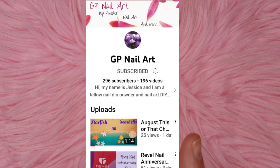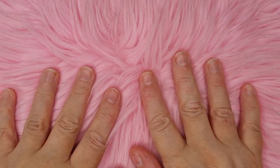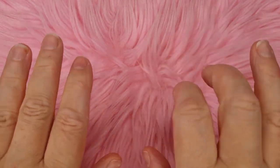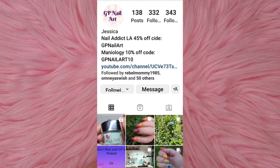This is from GP Nail Art and it's Jessica. I'm going to leave her YouTube up on screen — please go and subscribe to her and show her some love and say that I sent you. She is absolutely amazing, such a lovely lady. I watch every single video she does. She does dip powders and dip powder manis, and I love it. She's also got an Instagram page which I'll leave up on screen too.